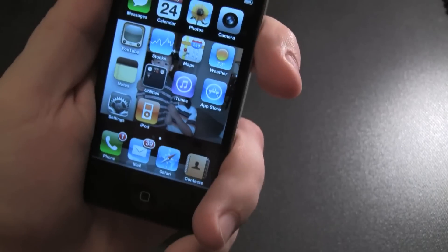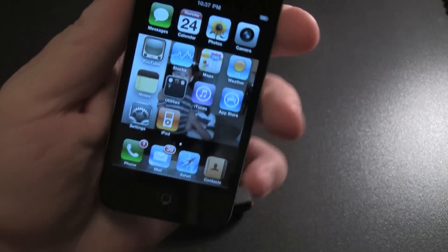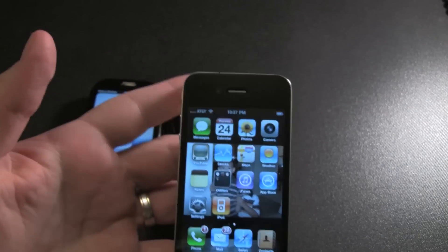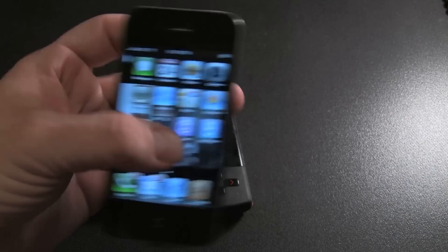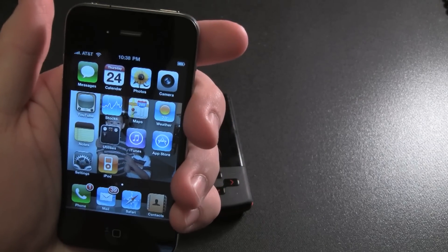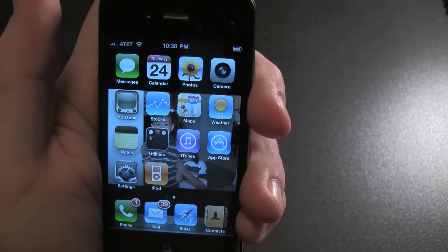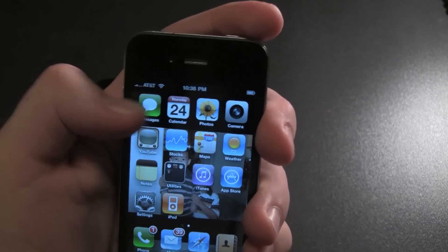Let's see. The signal's not coming back. Okay, now I'm just going to put my hand on the back here. There goes the signal — that's freaky. It diminishes. That's crazy. How are you supposed to hold the damn thing?